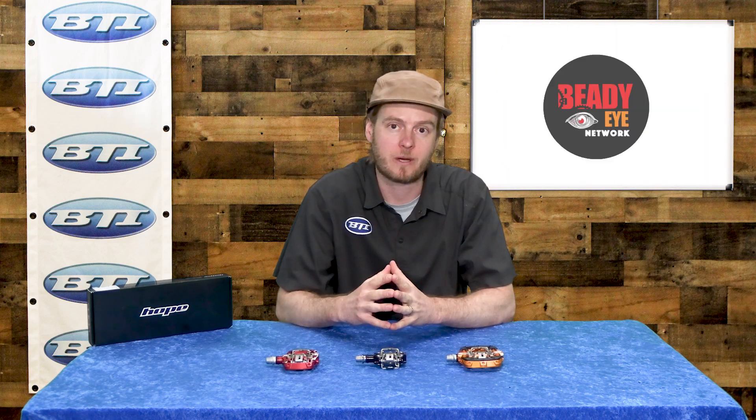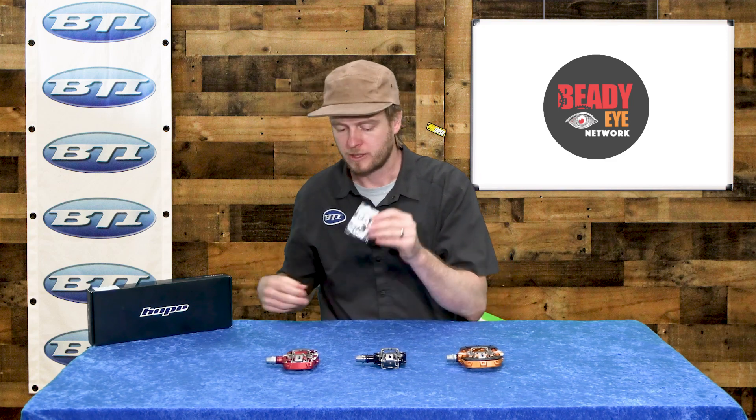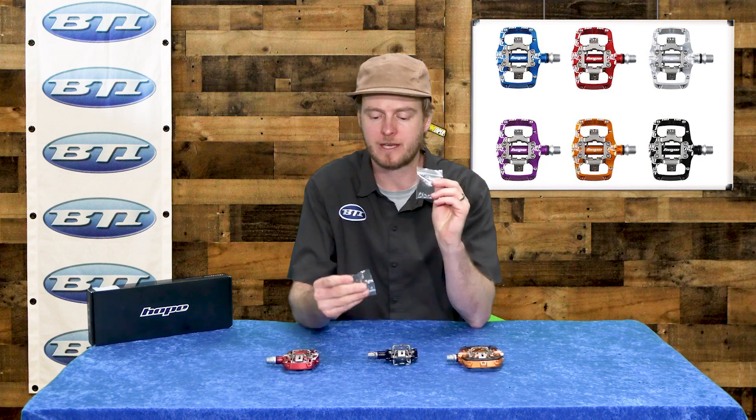On top of that, it is their own unique cleat and retention system. It's very positive when you're getting in and out. And then the other really neat thing with these pedals is just a ton of customization available. With everything other than the race version, you get a little pin set, even with washers, so you can fine-tune and adjust the height of those pins to match your shoes just right.